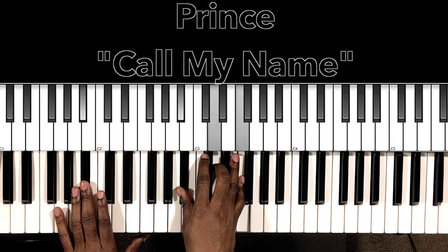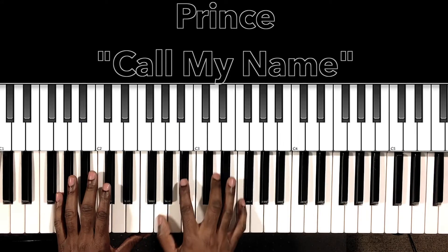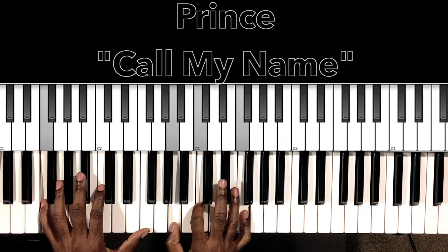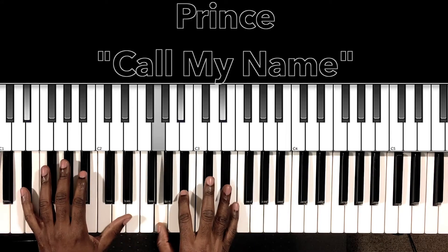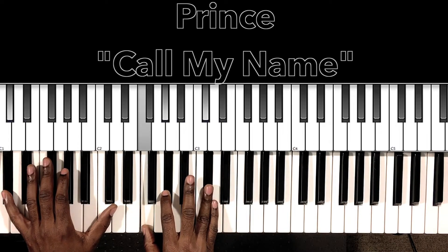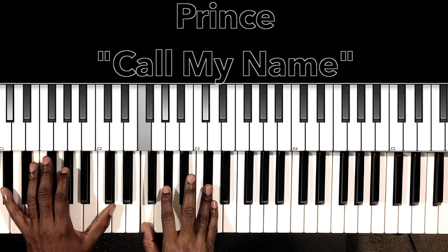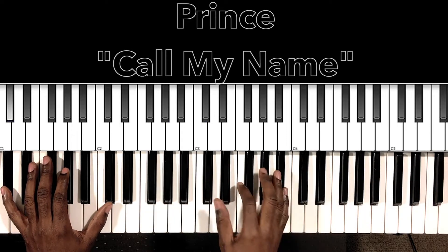That change is: B-flat major — B-flat in the bass, B-flat in the right hand, D, F. Then F major — F in the bass, A in the right hand, C, F. Then E-flat major — E-flat in the bass, G in the right hand, B-flat, E-flat. Then D-flat major — D-flat in the bass, F in the right hand, A-flat, D-flat. At the end of that we're going into the hook.